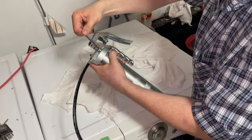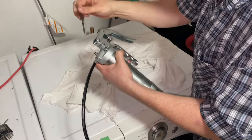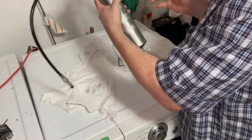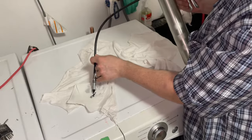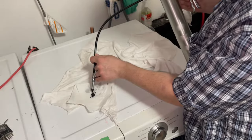Nice and snug and tight. Put your plunger back in. And when you go to squeeze it, you just got to prime it a little bit to get the air out. And you'll feel a change in the pressure in the gun.